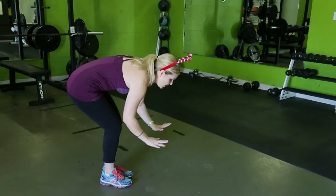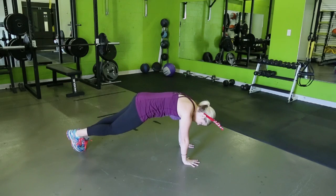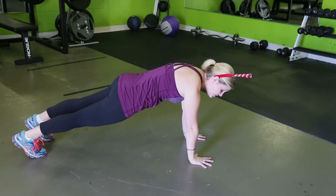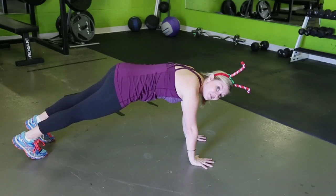We're going to be offering modifications and ways to deepen this position. First, we're going to stack your wrists directly under your shoulders. Step your feet back and press your heels into the back of the room. Spread your fingers wide to the webbing. Press the floor away from you as you lift your core up to the ceiling.